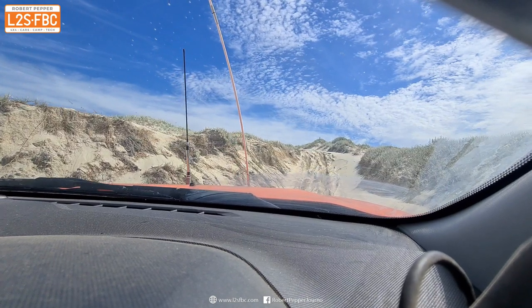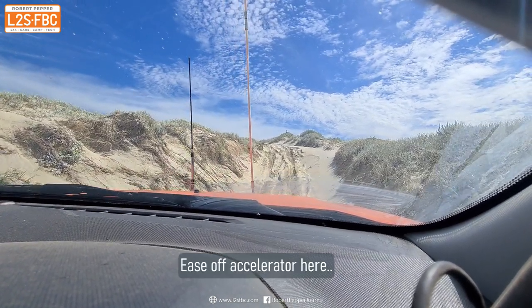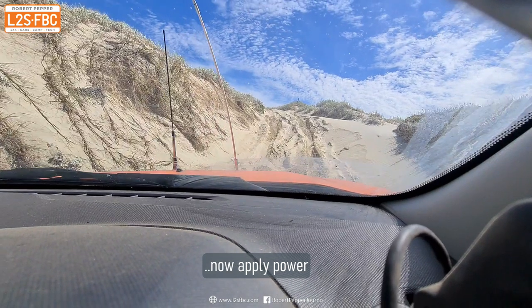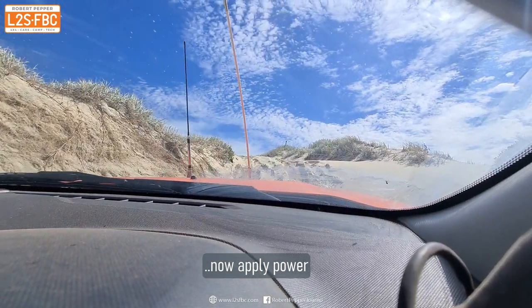I started in second low and quickly shifted manually into third low. You want to use the highest gear you can to minimise wheel spin — and even in automatics it's a good idea to manually control your gears, because automatics can shift when you don't want them to, which can lose you traction and momentum.